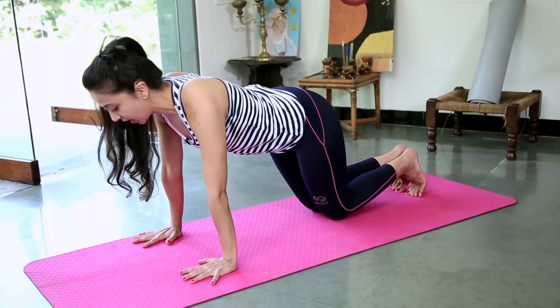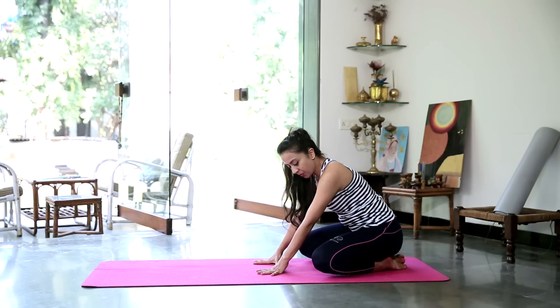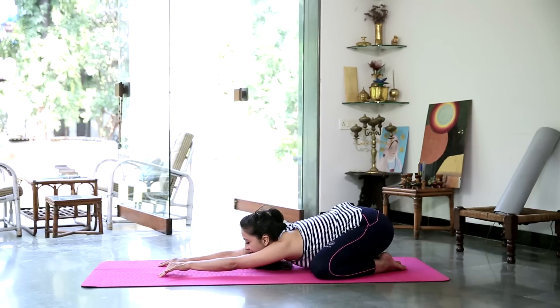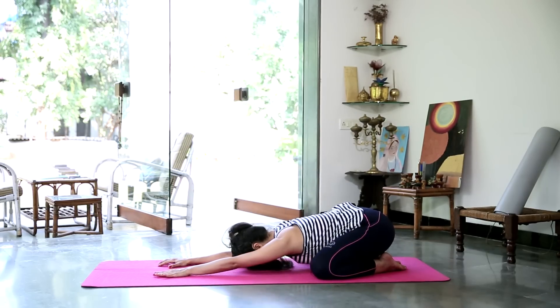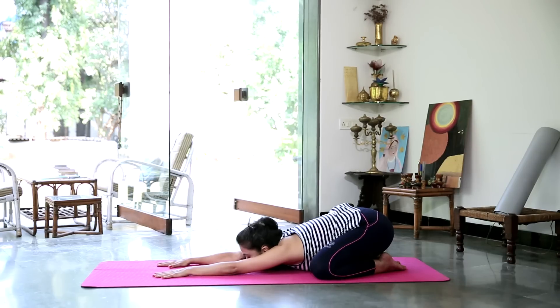And gently bring the knees down. Sit back. Open the knees to the width of your mat, big toes touching, and stretch forward again. Either bring the chin or the forehead down to the floor — whatever feels good to you. Staying there for 3 deep breaths.